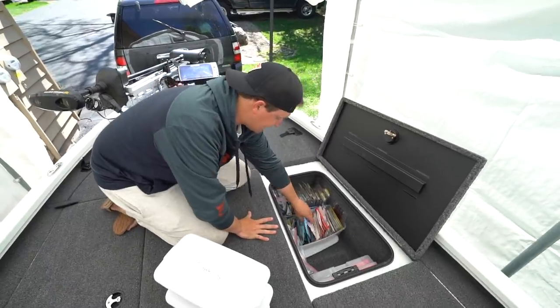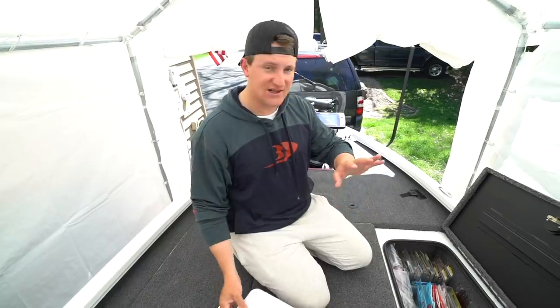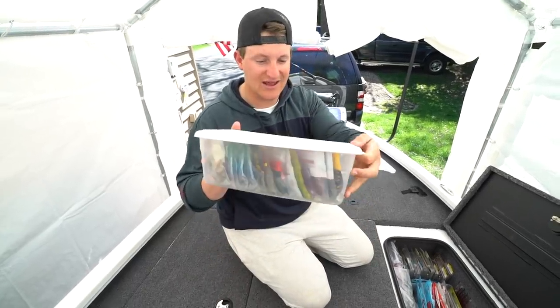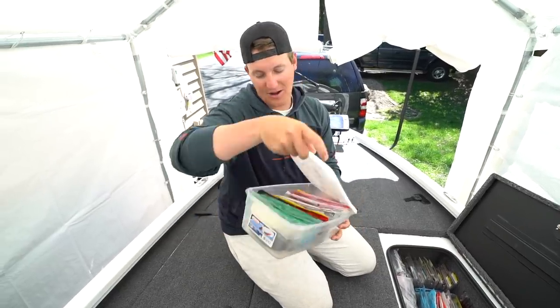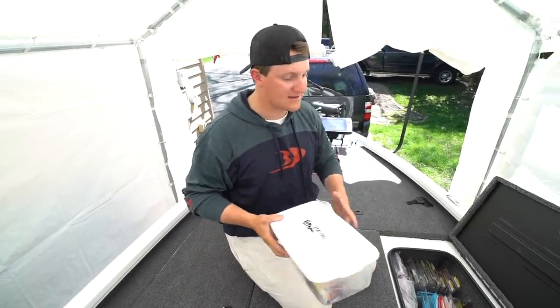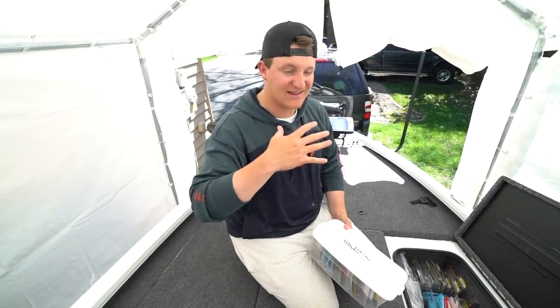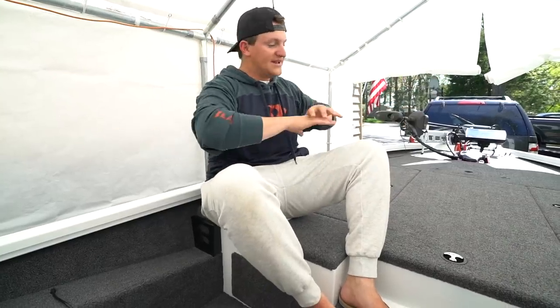Do you guys have any cheap ways to organize tackle or any little hacks? Please comment down below — I'm open to anything. I want to trick this boat out and make it as efficient as possible. Another thing I like about this boat is it's single console — only one console by the driver, nothing on the other side. It's more open for fishing; you can sit down, rig your rods, do whatever. If you're in the market for a new boat, this is just something I personally like.